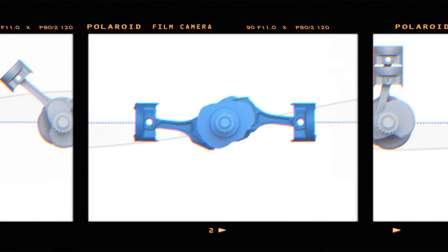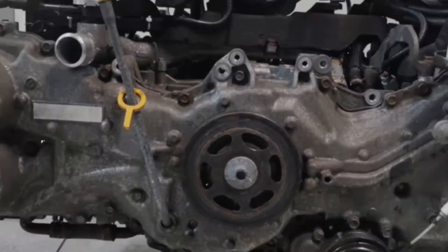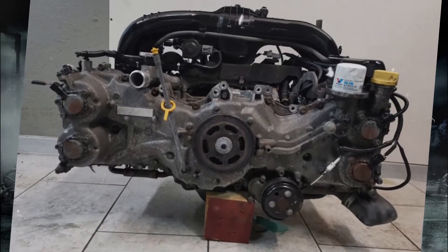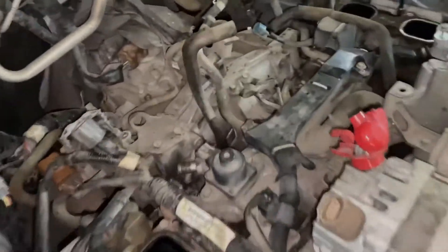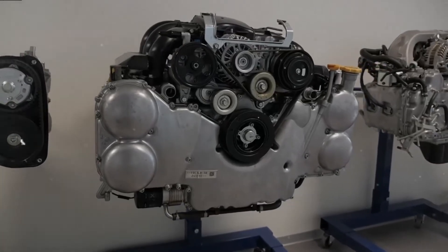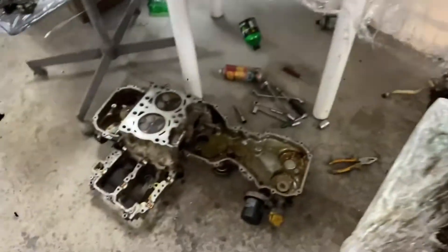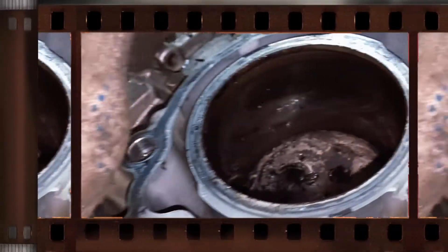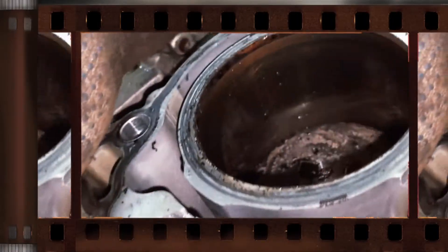This engine incorporates advanced technologies and engineering improvements. Built on the same aluminum block as the smaller FB20, the FB25 achieves its larger displacement through the use of 94mm bore cast iron sleeves while maintaining the same stroke. The cylinder walls are 3.5mm thick. To optimize performance, the FB25 features new pistons that reduce internal friction and lower the compression ratio to 10.0 to 1.